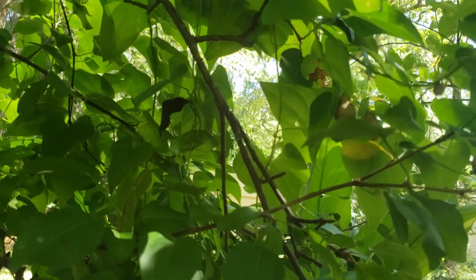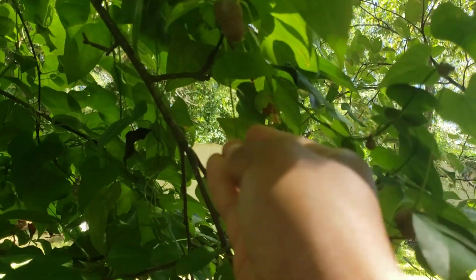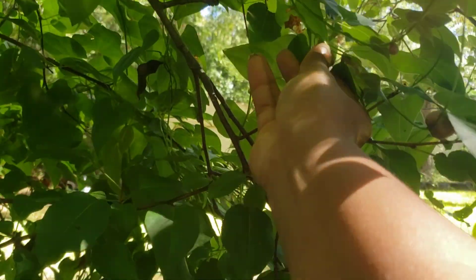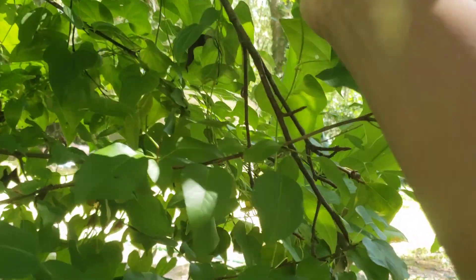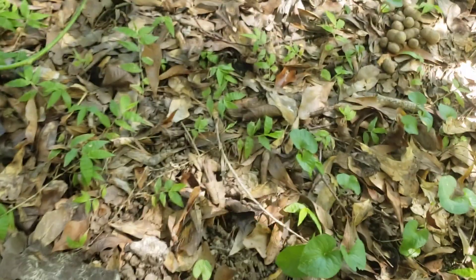I'm about to go down — it's hilly over here. Can y'all see? That one fell, and they do come off easily. So I'm going to look down — that was a good size one.